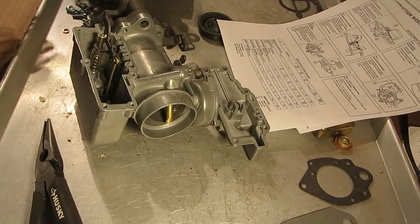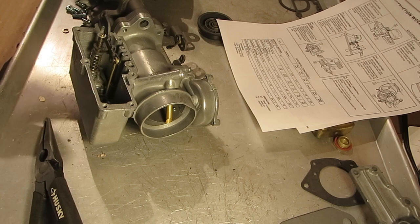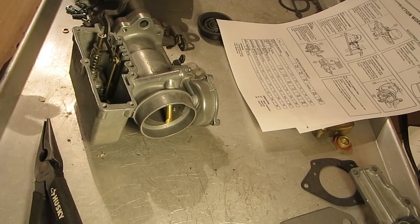Hi, Mike's Carburetor Parts here. I'm working on a Carter YH one barrel carburetor, and I'm going to show you how to adjust the metering rod.